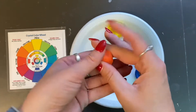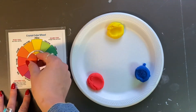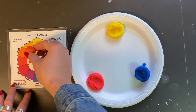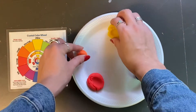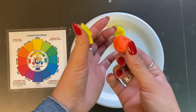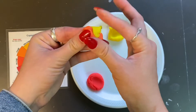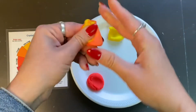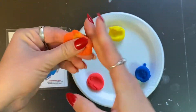Oh my goodness, we have created orange! Orange is a secondary color. If your orange looks a little too red, you might need some more yellow — so pinch off some yellow, add it to your orange, mash them together, and roll it around in your hands.